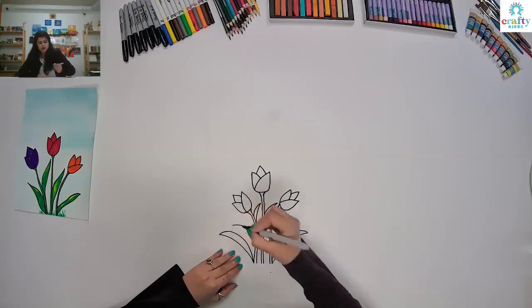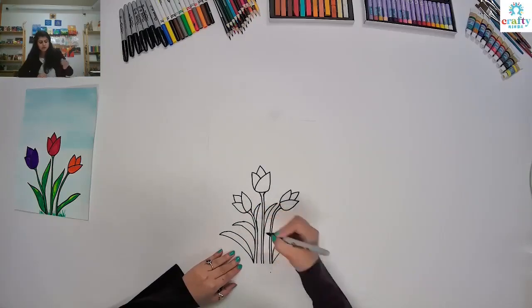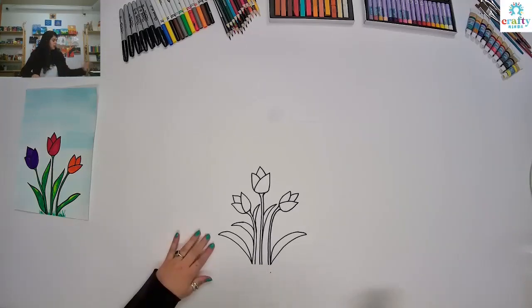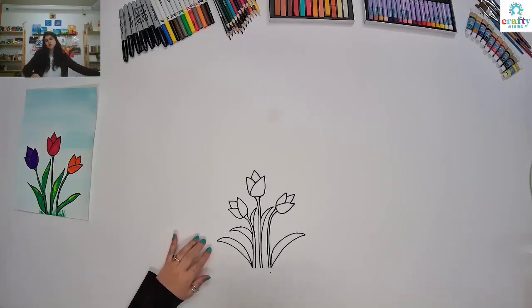I'll show you one more time — it's going to be like this, and then curve, and all the way down. Now we are going to color it in.